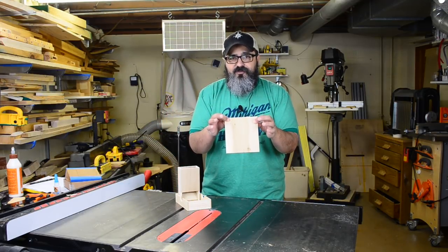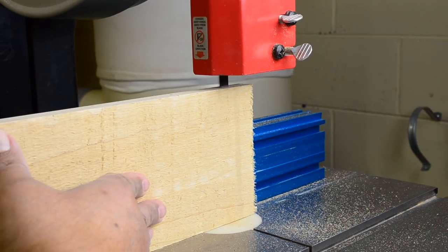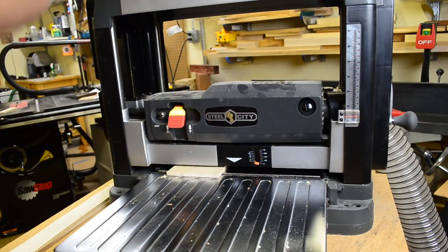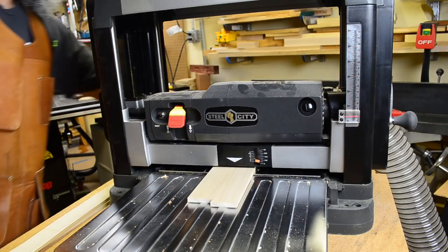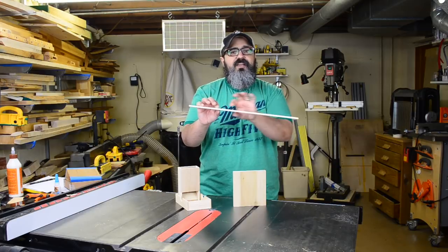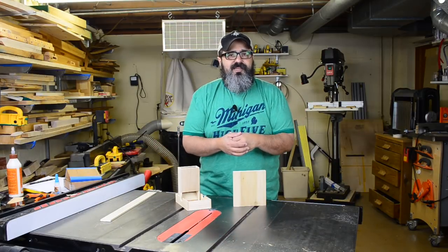To get started the first thing we're going to do is head over to the bandsaw and re-saw this down to more of the final dimension, which is about a quarter of an inch. Then once we had that we're going to go ahead and run it through the thickness planer, which is going to get us to our final dimension of quarter inch thickness. Everything that we need is going to be run through, and as always we run a little extra stock just to be on the safe side.